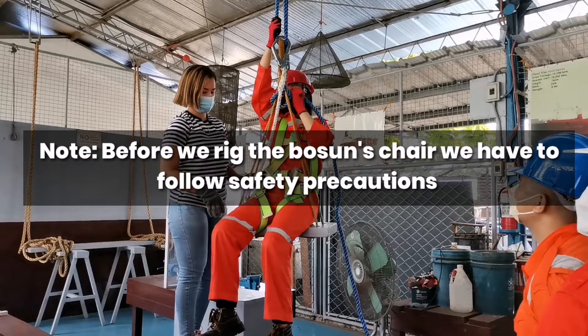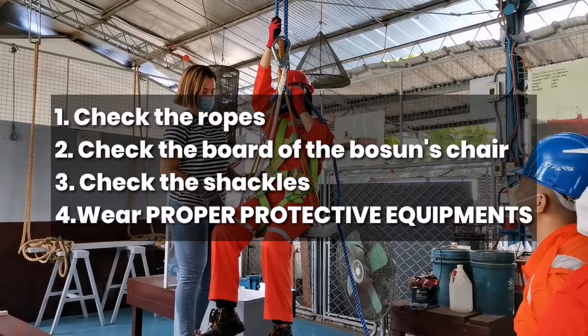Before we rig the bosun's chair, we have to follow safety precautions. First, check the ropes. Second, check the board of the bosun's chair. Third, check the shackles. And fourth, wear proper protective equipment.